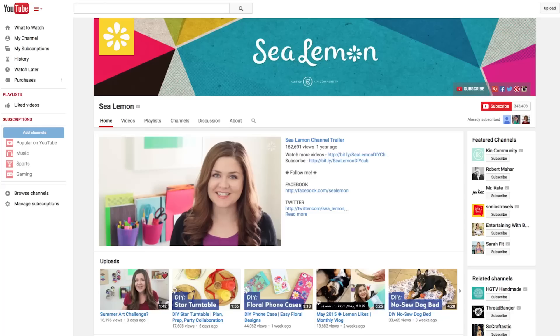Hey guys, it's Melanie and welcome back to my channel. Today I'm going to show you how to make this zippered pouch, and this tutorial is part of the DIY wedding collaboration with my friends over at Kin Community. You can check out the thumbnails at the end of this video — there are some really great projects that I think you'll have a really fun time watching.